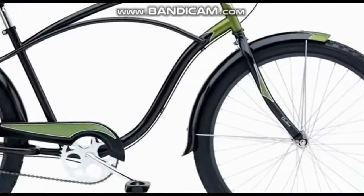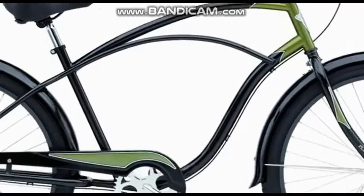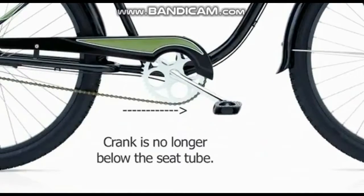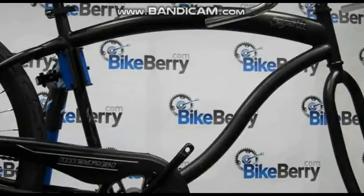Newer styles generally have a larger down tube diameter, a larger top tube diameter, or forward pedaling crank positions. For this demonstration, we picked a bike with all three styles.